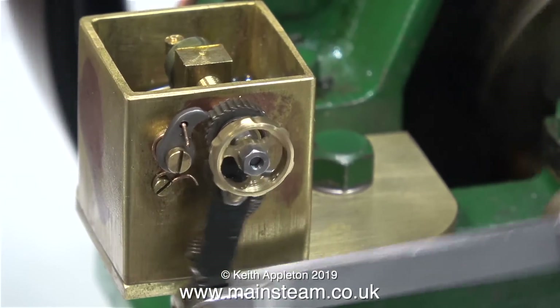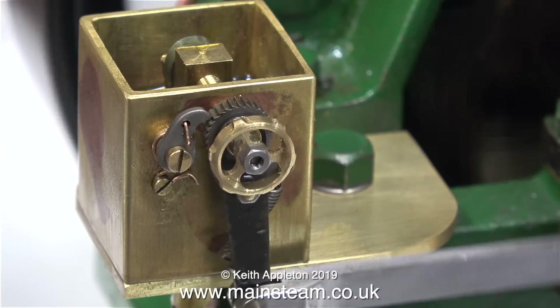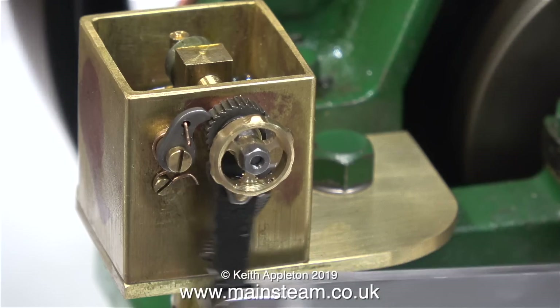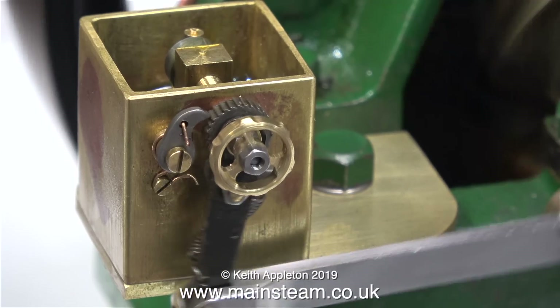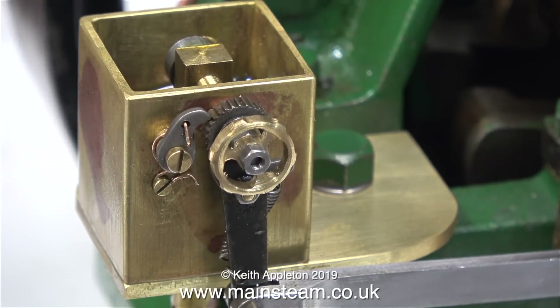The way this works is that one revolution of the crankshaft equals one click of the ratchet. I'm going to slow this clip down so you can see that happening. And that's about it for this episode. I have a working oil pump, which is all I ever really wanted. I hope you've enjoyed this trip into the world of miniature lubricators. Thanks for watching, and I hope you found it useful.